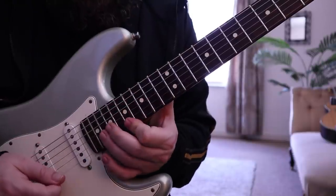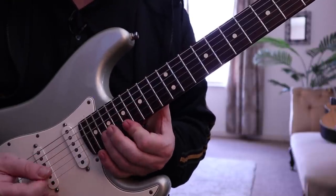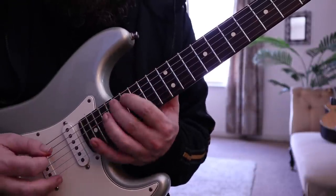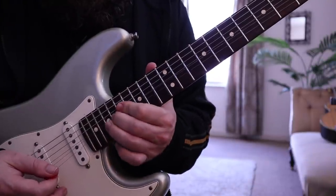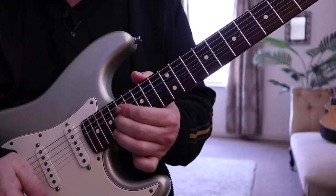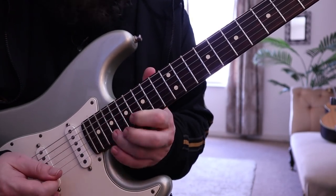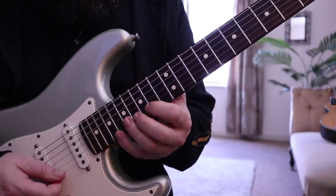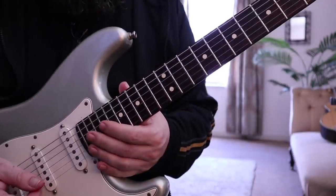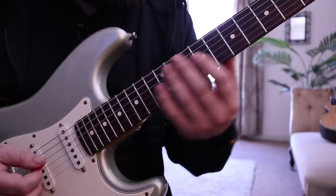Then we're going to finish with this. It's a bit awkward because you've got a barre across two strings at the top. Then what we're going to do is play this note but pull off to a fret lower. And then we finish with this — root, flat three, one.